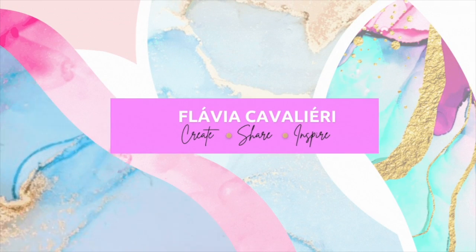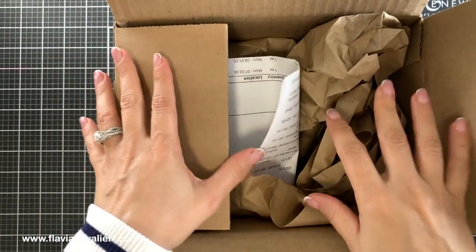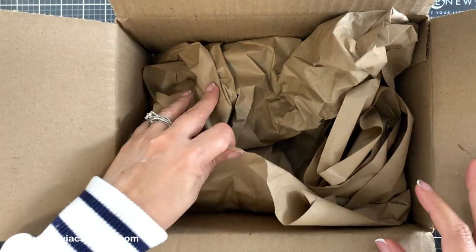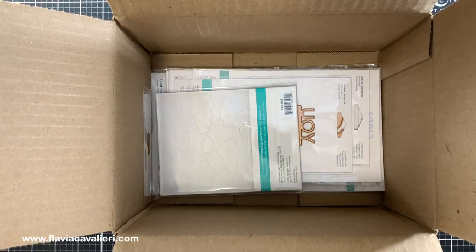Hi everybody, this is Flavia and I appreciate you watching this video. Today I will be showing you some products that I purchased from Spellbinders in April during their Spring Sales. I actually meant to release this video earlier, however I am only now finding the time to create some note cards with these products and edit this video, so I hope you still enjoy it.